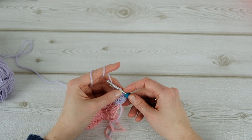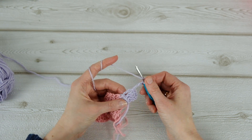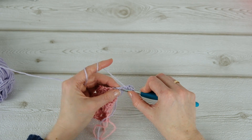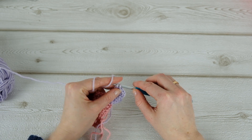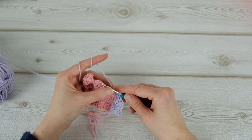Like this, and then chain three again and then three double crochets. Then just continue like normal.